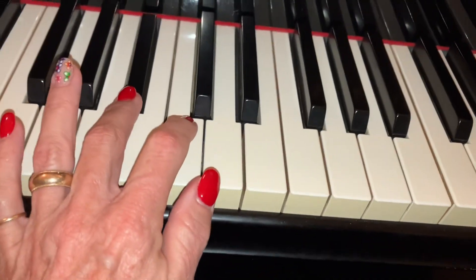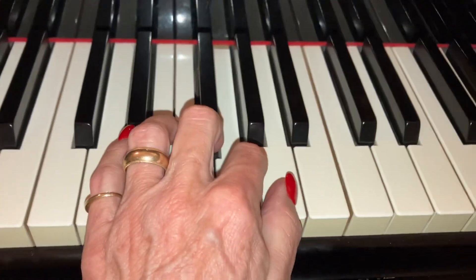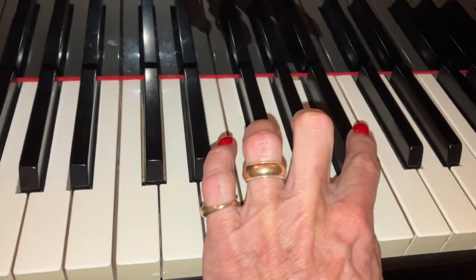Here it goes again: 3, 2, 1 — stop and think. 4, 3, 2, 1 — stop and think. 3, 2, 1. 4, 3, 2, 1. A little turnaround with our second. Then we're coming back down.